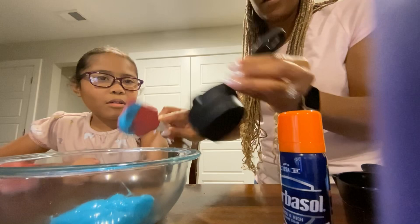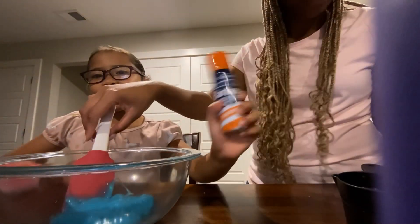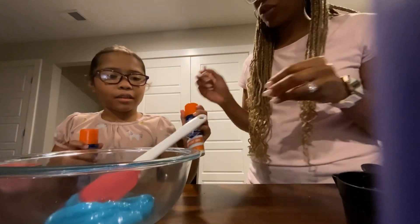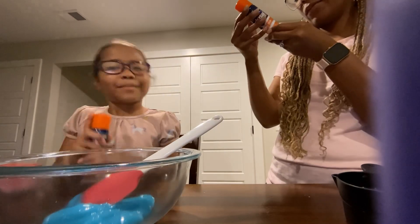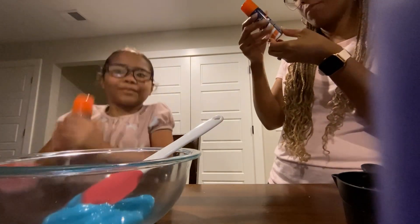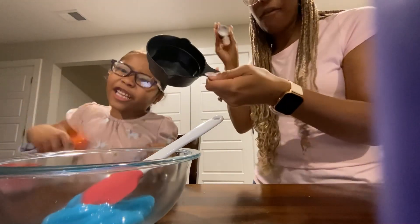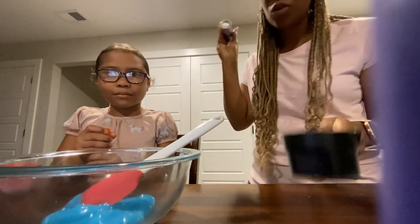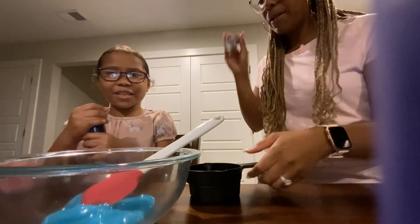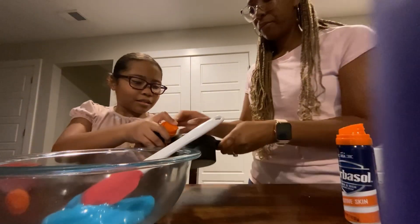All right, now the next part is the shaving cream. It says we need one and a half cups of shaving cream. The first thing we have to do is shake it. This one says shake and hold upright. We have our cup and there's a measurement on the inside at one half, so we'll use that.